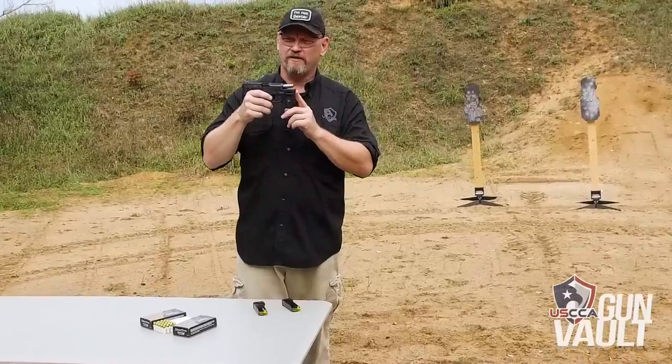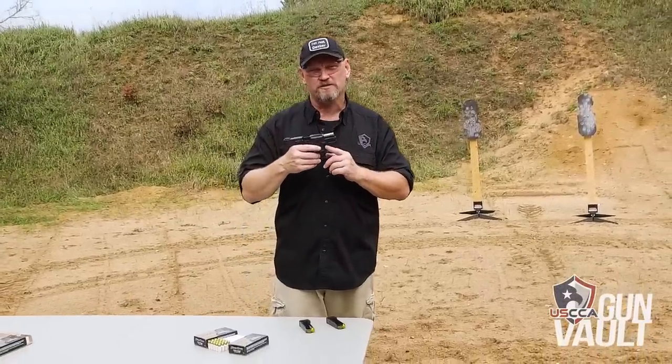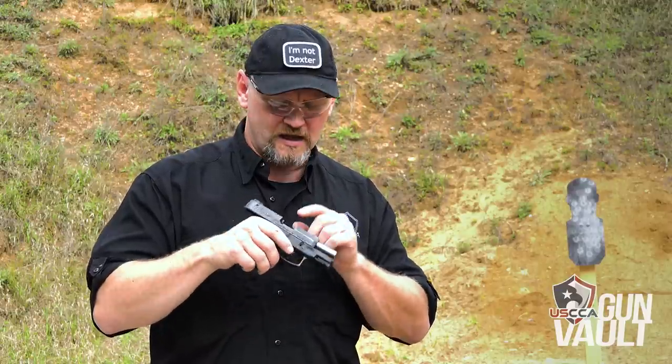Locking the slide open, we have a 3.2-inch barrel on this gun. And again, a 12-round magazine — that's 12 plus 1, so anybody who's superstitious, you will be carrying 13 rounds if you load this thing fully. The takedown of this pistol is almost exactly like the takedown of Glock pistols, which means double and triple check that there is no round in the chamber before you field strip your pistol, because you are required to pull the trigger to get this pistol to come apart.